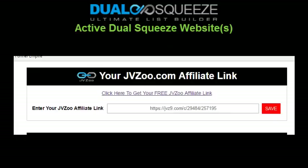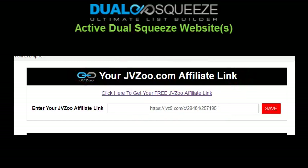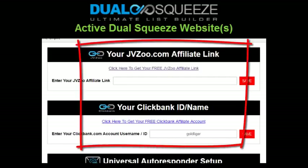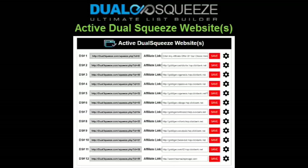The most important thing to note is that the links appearing in the left column of this section are your live Dual Squeeze websites ready to promote. If you're a free version member, that's all you need. Excite members just need to enter and save your JVZoo link before you start promoting, and that's it. If you're an Excite member who also purchased the upsell package — our 10x package — you'll want to enter both your JVZoo link and your ClickBank account username ID in the fields provided.